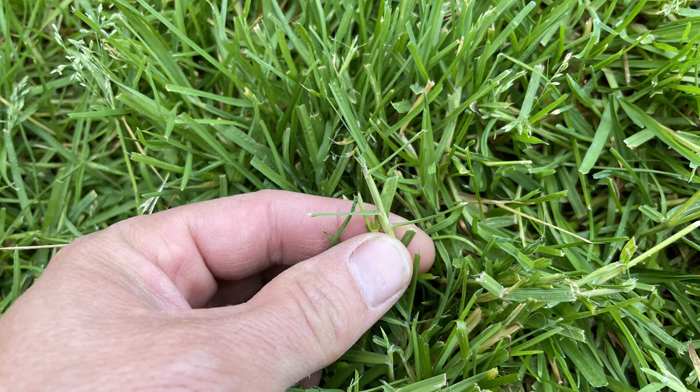Some other factors to consider when deciding how often to mow: what time of year is it, and how fast is the grass growing? If the grass is growing slowly and you're still only taking a third of the blade off, maybe you can mow every two weeks — that might be feasible.